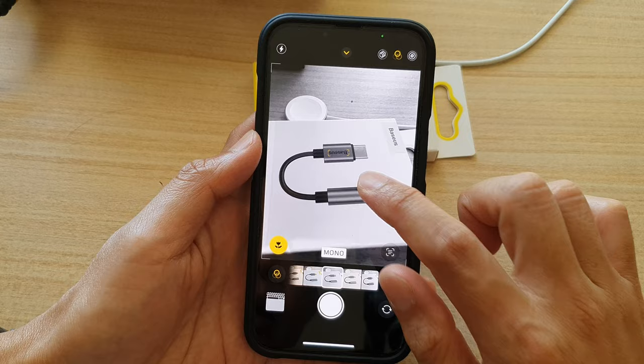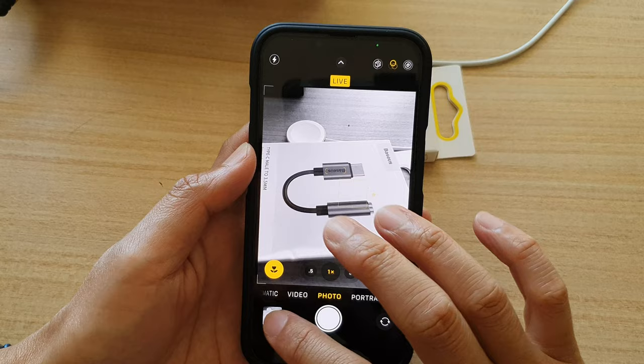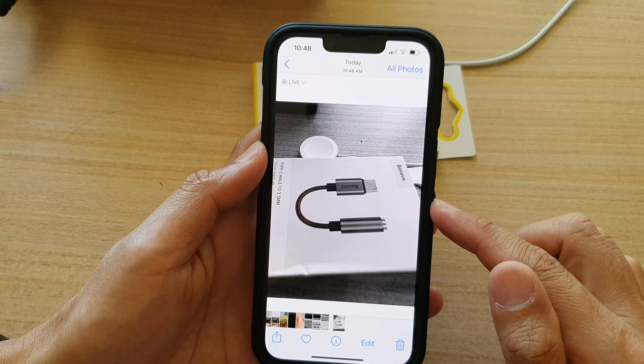And from there, you can again tap on the arrow button at the top to close that. And when you are ready, just tap on the shoot button. And that's it — that is how you can shoot in black and white on the iPhone 13 series.